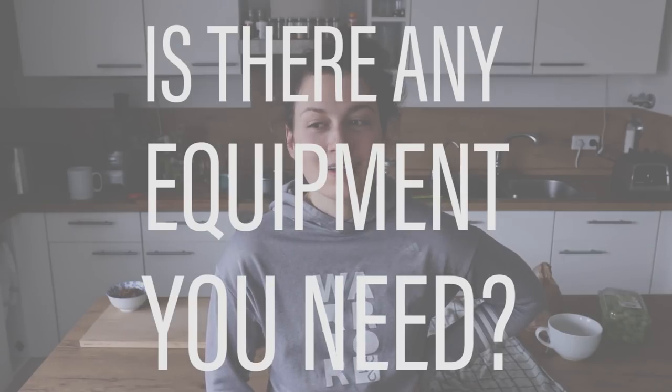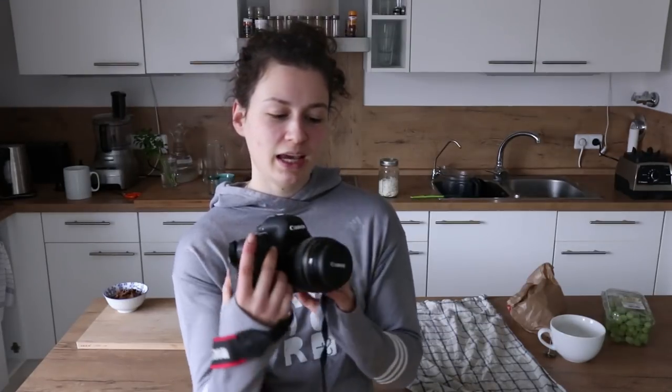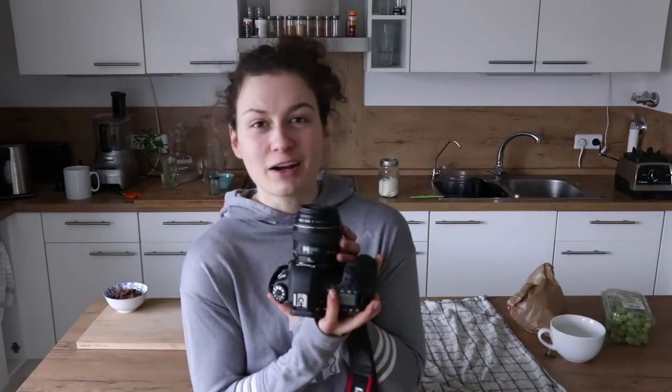Is there any equipment you need? Yes, of course you need a camera. I'm using the Canon 60D with an 85mm lens and for me it works perfectly. Some people love to shoot with a 50mm lens, some photograph with 100mm — again, it's just about experimenting and what kind of style of photography you like. This is not a macro lens, so if you want to get really close into the details you need another lens, but this works fine for me right now. You don't need a super expensive camera at first — you can start by taking pictures with your iPhone, it's good for a start and for Instagram it's enough.